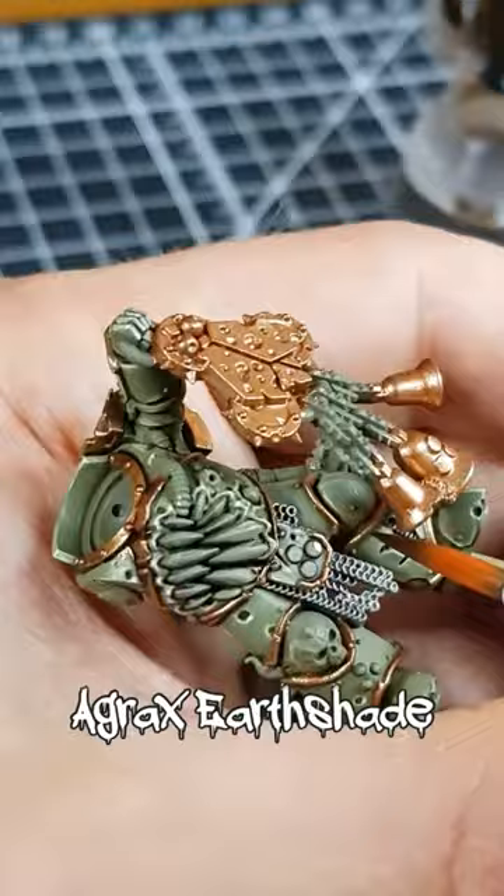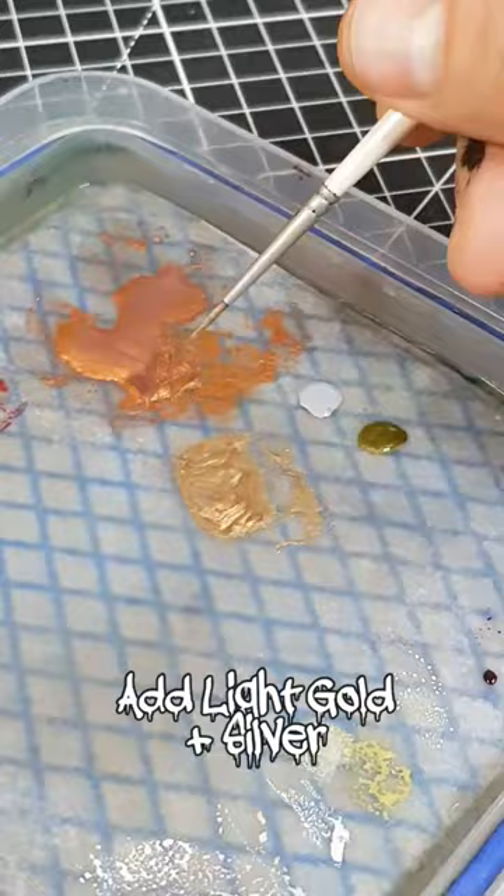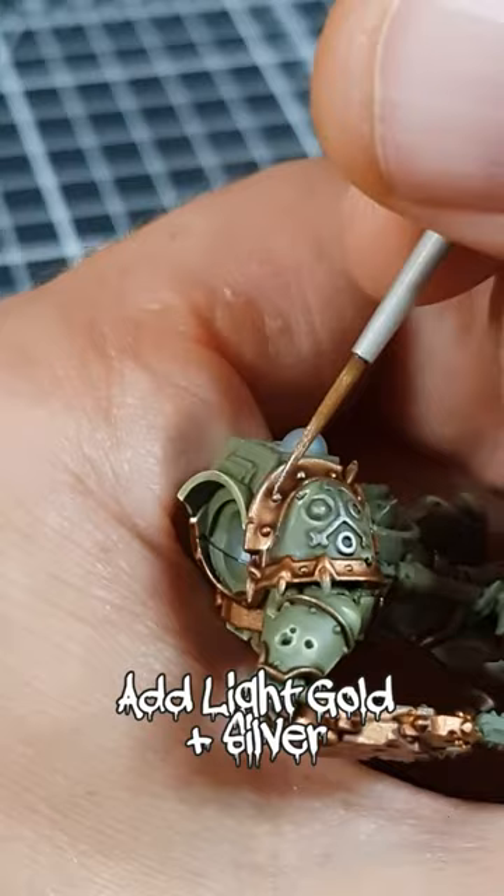For my first highlights, I mix Vallejo Metal Colour Gold and White Aluminium into my base coat. We're aiming for a light gold here that still has some warmth of the initial copper in it. You could use Liberator Gold or Stormhost Silver if you liked.